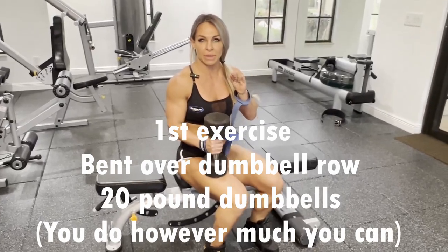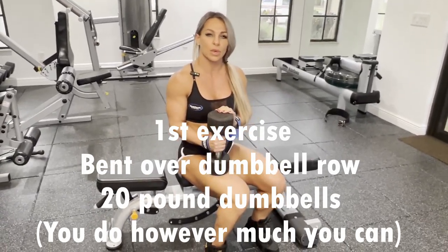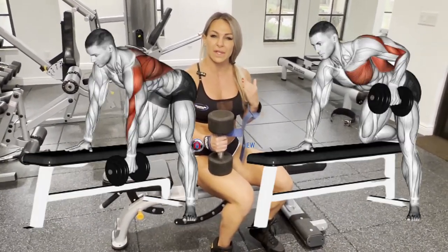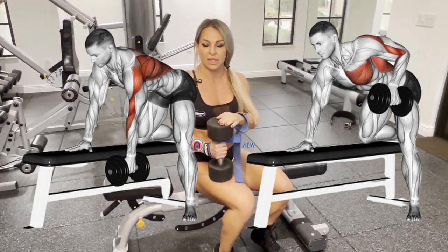I'm going to start with 20-pound dumbbells simply because it's our first exercise and we don't want to jump into heavy weights without warming up our body. It's very important. You want to feel the pump, you want to feel how the muscle works. So 20 is a good number.